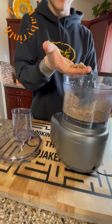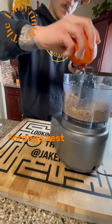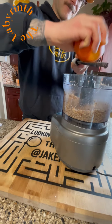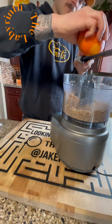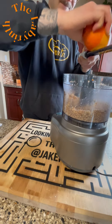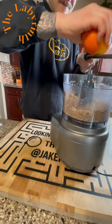So we're gonna add a little touch of some lemon zest — without the sticker! I turned the lemon around and saw the sticker, like whoops, glad I didn't get that in there. About two tablespoons of orange zest.